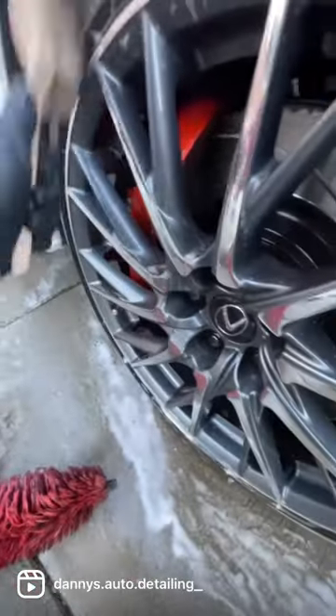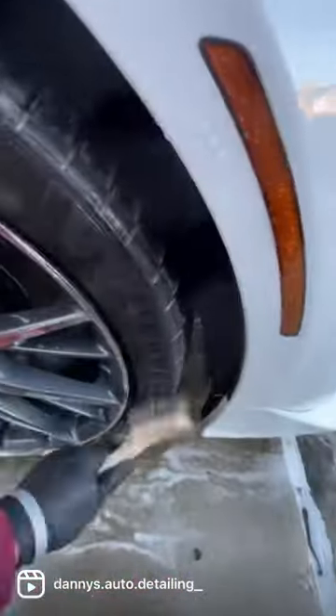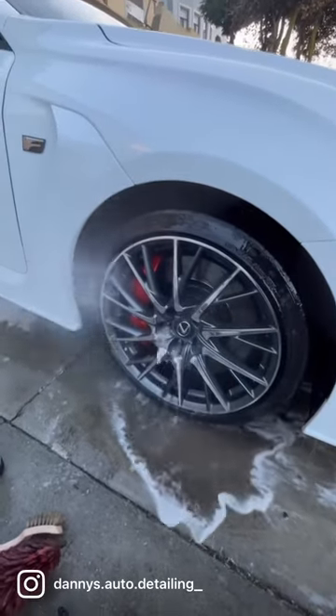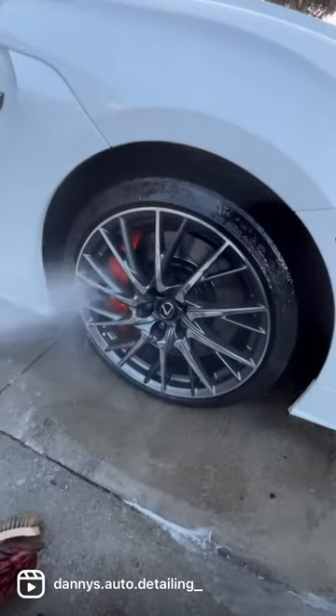Now down to wiping the tires with the brush, a little harder bristle brush, and finally a rinse off. Finishing it off today strong. I had a maintenance detail and it's looking solid. Have a great day.